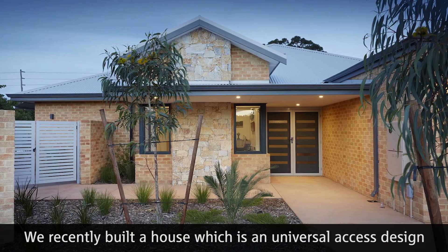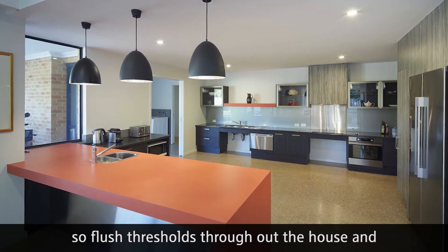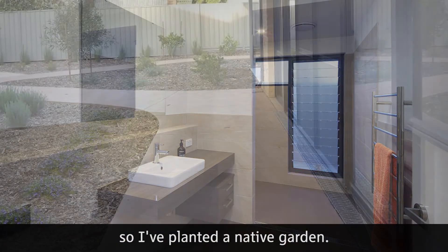We recently built a house with a universal access design, so flush thresholds throughout. The whole block was bulldozed so I've planted a native garden.